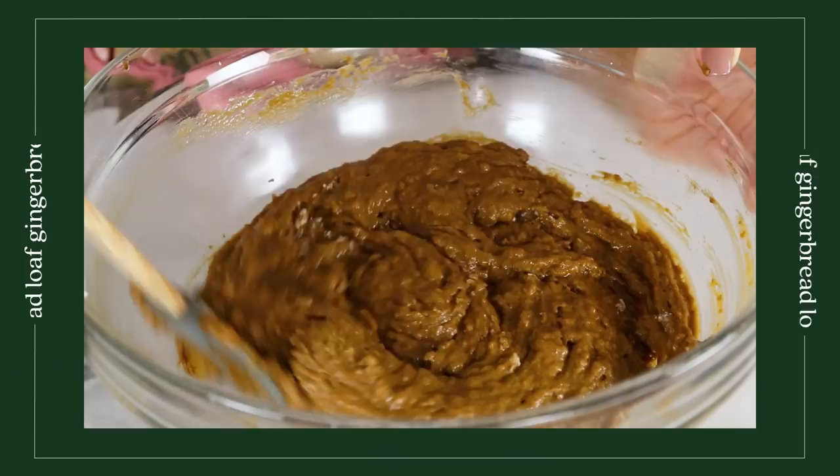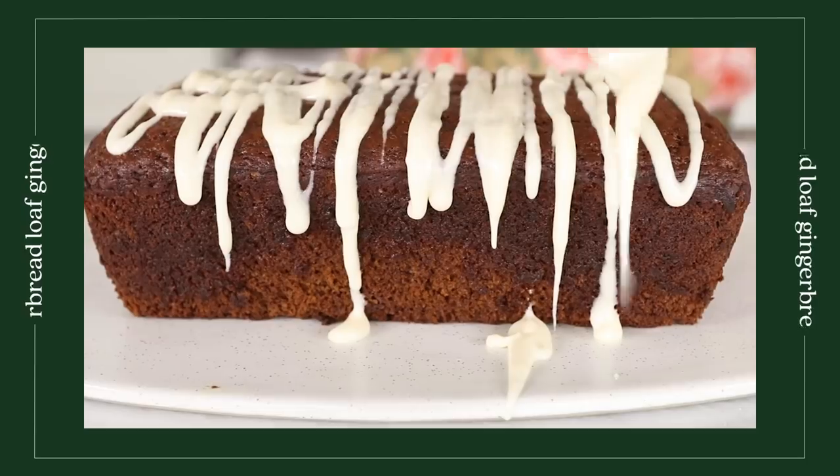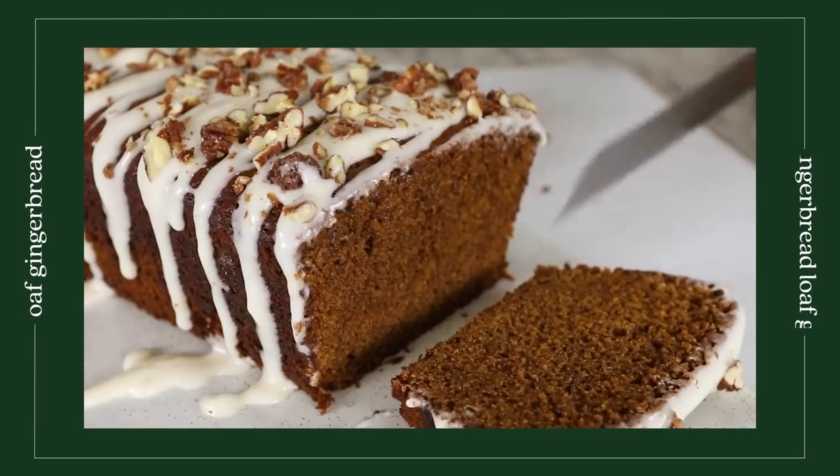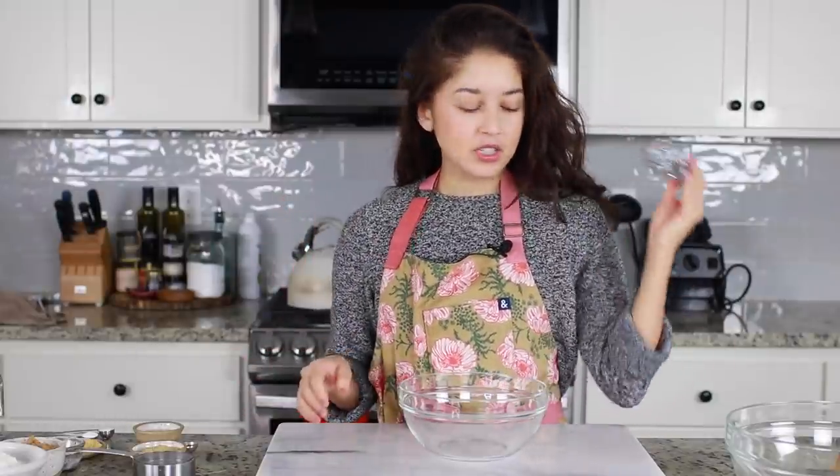We are starting off this video with a vegan gingerbread loaf. If you follow me on Instagram, you would have definitely seen me testing this — I think I made it like five or six times now. It has been a journey, but it is finally perfect and we're gonna show you how to make it. First up, I'm prepping my wet ingredients, and you want to do this first because it has flax seeds in it and you're not prepping the flax eggs separately, so you want it to sit while you prep your dry.